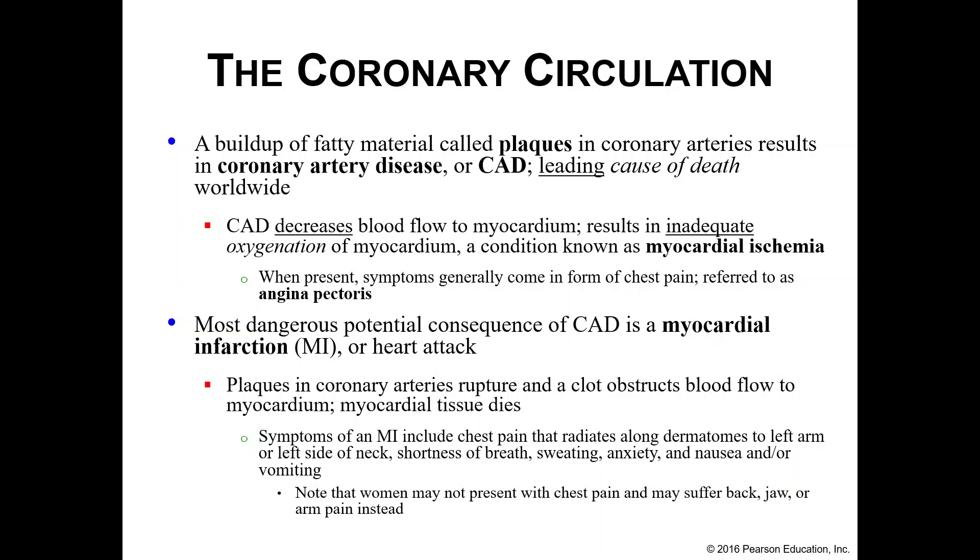Coronary circulation — those blood vessels coming off the aorta to feed the heart itself — are known to suffer from fatty buildup called plaques, resulting in coronary artery disease (CAD), which is the leading cause of death worldwide. As plaques build up, they decrease blood flow to the myocardium, meaning your heart muscle isn't getting enough oxygen. We call this myocardial ischemia; if it results in chest pains, we call it angina pectoris. If oxygen supply to parts of the heart is completely blocked off, we call this a myocardial infarction — a heart attack.